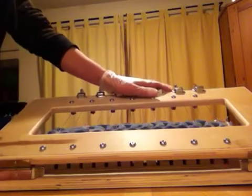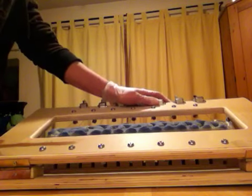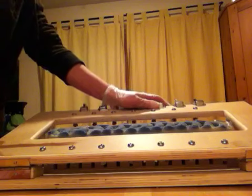I was the tester of his first prototype, and it turned out great. And as you can see, he's done another fabulous job.